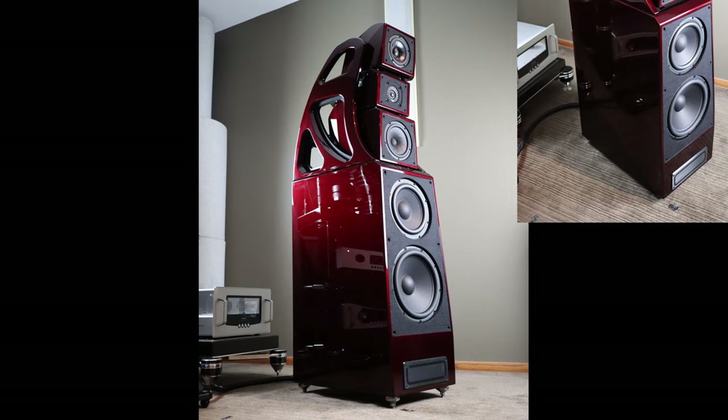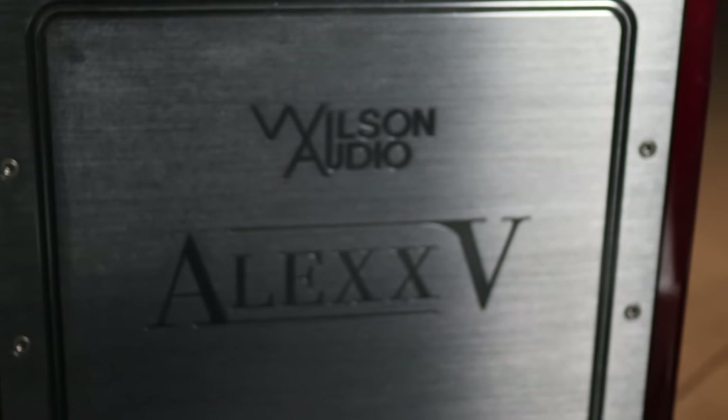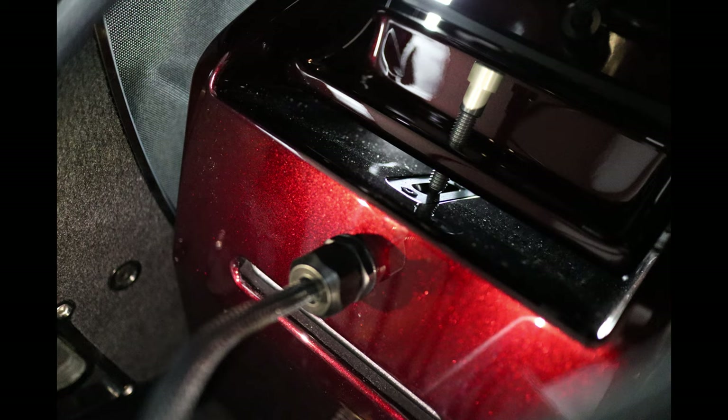This speaker looks absolutely amazing, especially in the cranberry pearl finish, which adds real color depth to the cabinet. The grills and gantry covers are also available in different colors to customize for your desired look. Now let's look at the back of the speaker. The mid-range drivers are individually slot-ported with foam stuffing that helps dissipate port noise, while the tweeter is completely sealed.